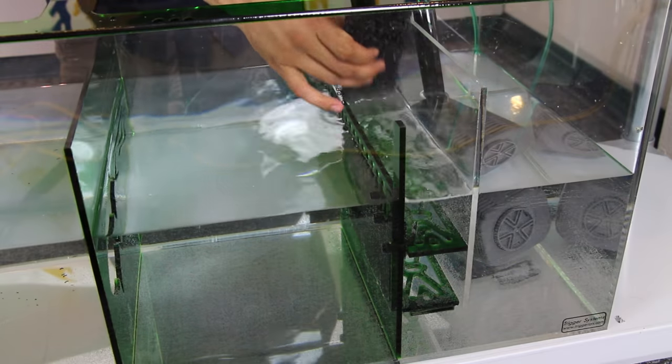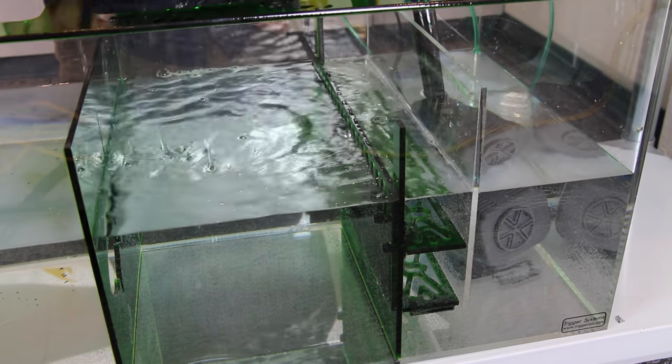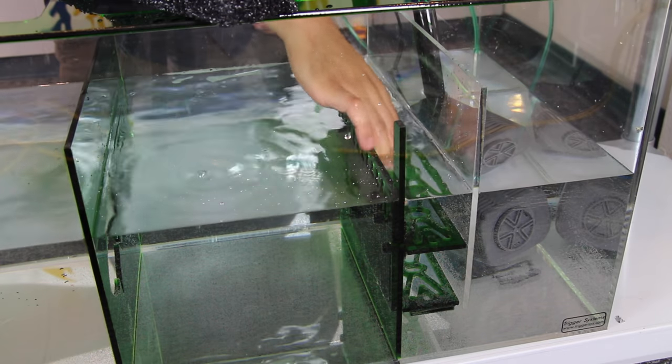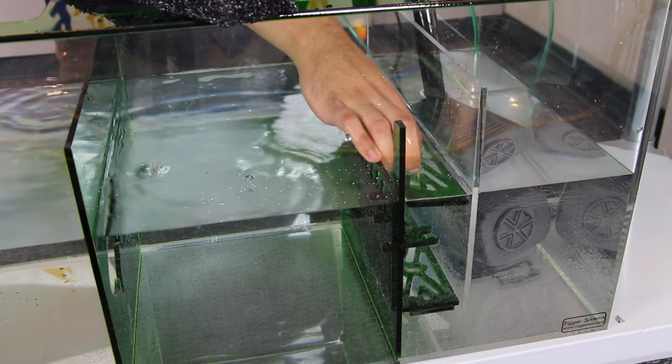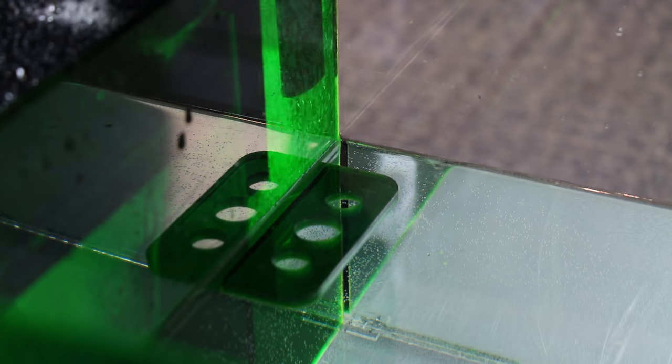On top of this, the Emerald sumps also feature an adjustable water height to accommodate different skimmer requirements. They have a self-adjusting foam block platform to help eliminate air bubbles, a dedicated section for filter media and refugium, probe holders, and pre-drilled holes for your dosing tubes.